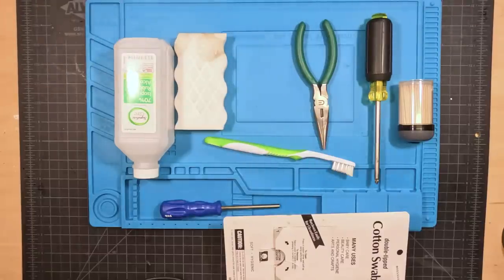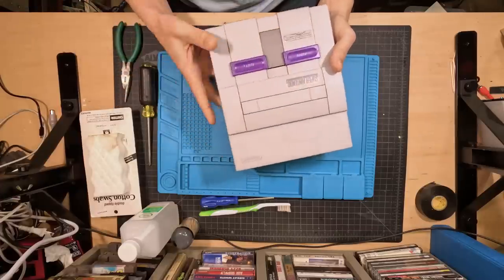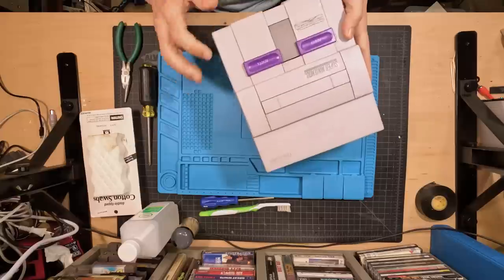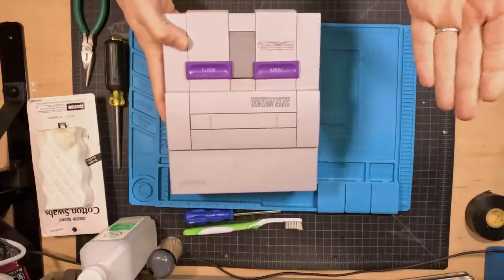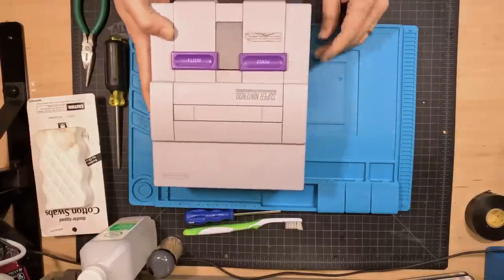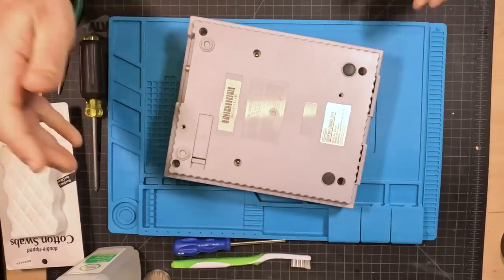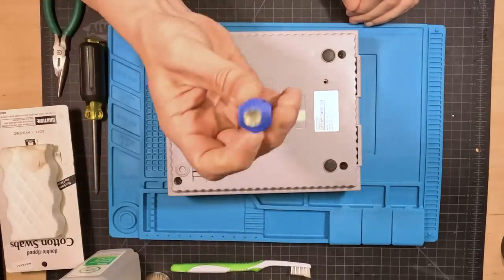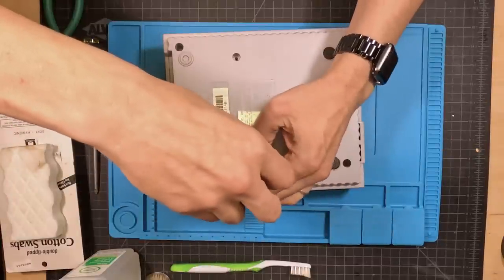Now that we've got all our tools assembled, we're going to start taking apart the Super NES. I've had this one for like a decade. At some point in the last 10 years, my kids put a coin inside of there — I don't know why or how, but there's a coin in there. I want to get that out, because obviously a metal coin on a piece of electrical equipment could cause a short and ruin my Super Nintendo, which I love. Pretty simple — we've got one, two, three, four, five, and six of these funky little screws right here.